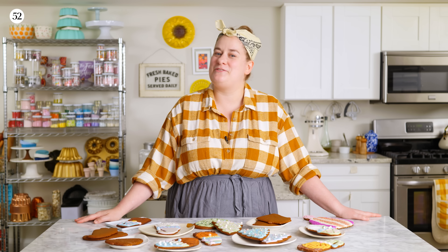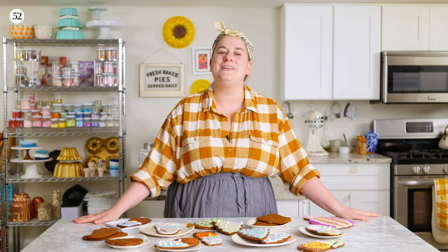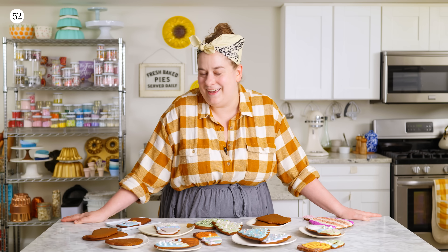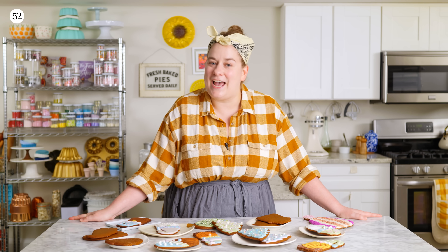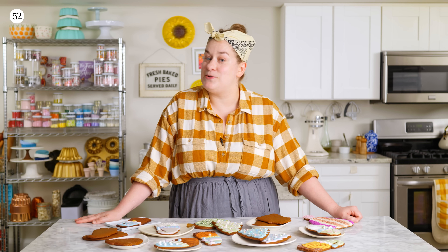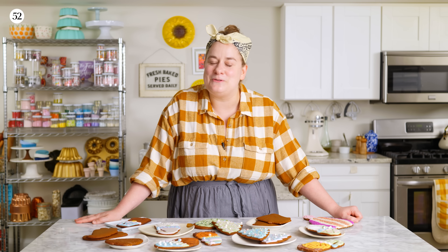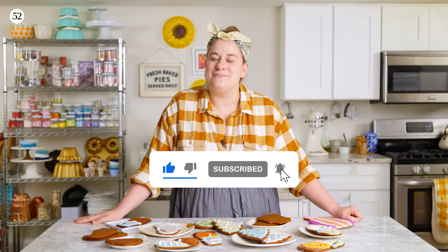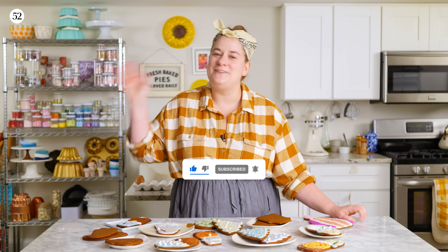Thank you so much for joining me for this episode of Bake It Up A Notch Bite Size, where we talked about my favorite gingerbread cookie recipe — these chewy, delicious gingerbread cookies. I hope this recipe gets you inspired to bake. If you decide to bake some cookies, be sure to share them with Food52 and me using hashtag Bake It Up A Notch. The recipe is linked in the video description below, and you can also check out our bite-sized episode all about royal icing right here on YouTube. Be sure to like and subscribe so you can be made aware of new episodes as they become available. We'll see you next time — wishing you Happy Baking!